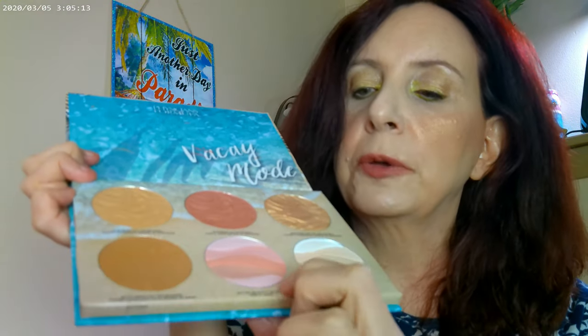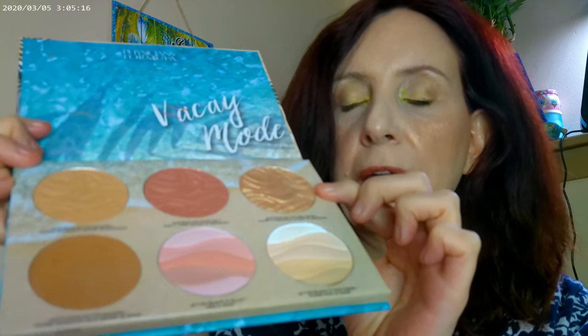I used the Catrice True Skin Hydrating Foundation in 04 Neutral. I also have the ColourPop Pretty Fresh Concealer on. As far as what I used for the face, I went ahead and used the Dream Team by Physicians Formula — this one for the bronzer, this one for the blush with a little bit of mix-in, and then this one for the highlighter.